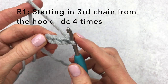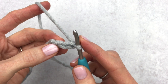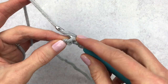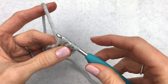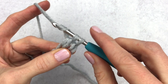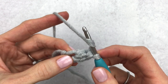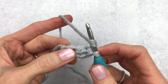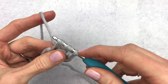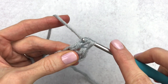For round one we are going to make four double crochet into the third chain from the hook. If you don't know how to double crochet, you'll want to yarn over, insert your hook into that third chain, yarn over again and pull through — now you'll have three loops on your hook. You're going to yarn over and pull through two of the loops, yarn over and pull through the remaining two loops on the hook.